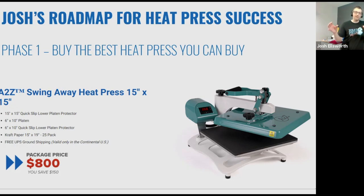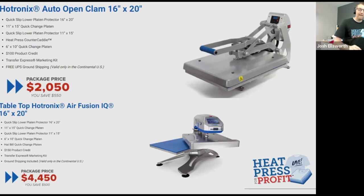We have a good, better, best outline of heat presses. The A to Z is in the good category — it's an $800 price point and a 15 by 15 inch size. The better option I put right in the middle is the Hotronix Auto Open Clam. You get time and temperature just the same and quality results, but you get a 16 by 20 inch print area. You also get a digital reading on the pressure, so there's absolutely no guesswork on what pressure the transfer is being applied at. We're getting up into the $2,000 price point.